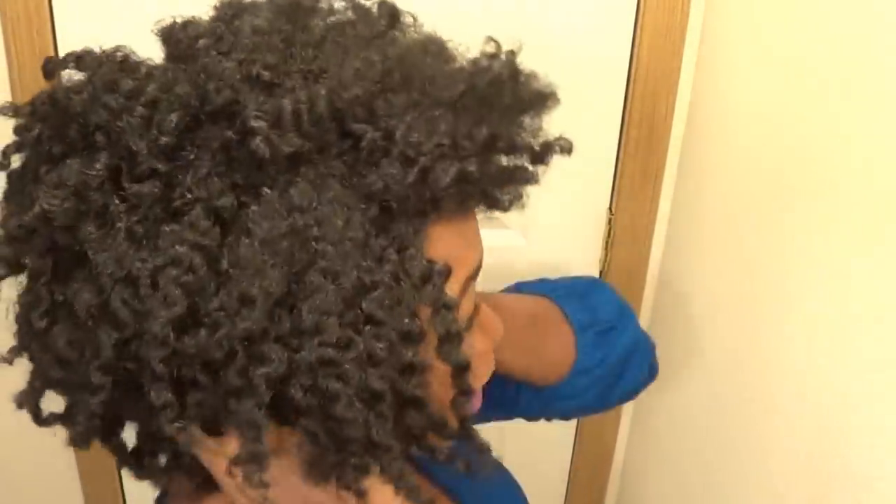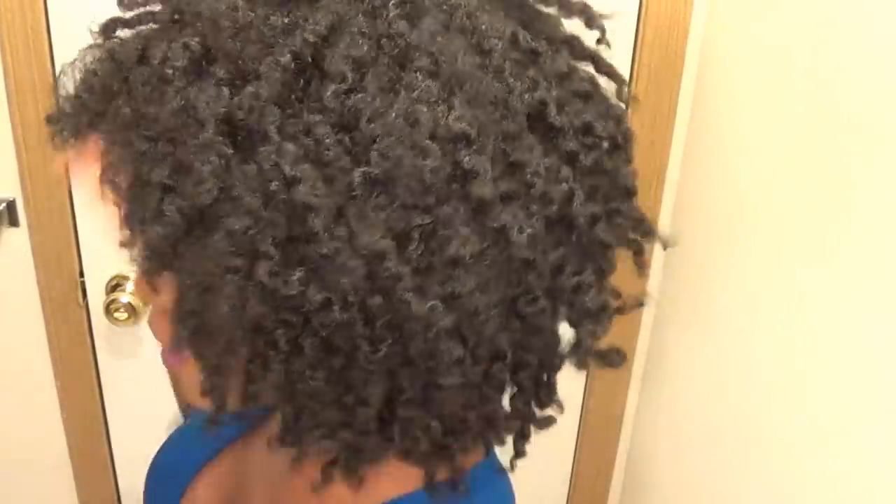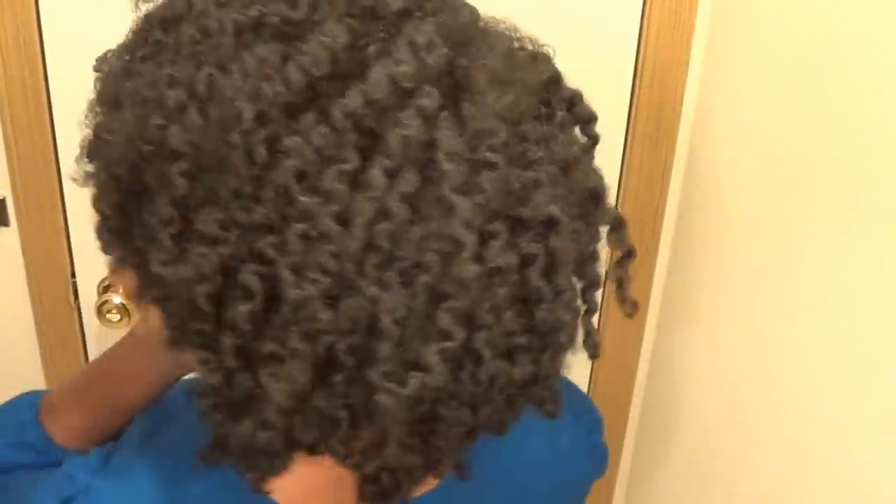This is what the side is looking like, and this is the other side. I'm not sure what the back looks like because I haven't looked at it, but this is what my back is looking like right now. I really like the length of this hair — it looks natural. I love the color, I love the feel of the hair. This wig looks good on me. Definitely a two thumbs up, definitely a good purchase.